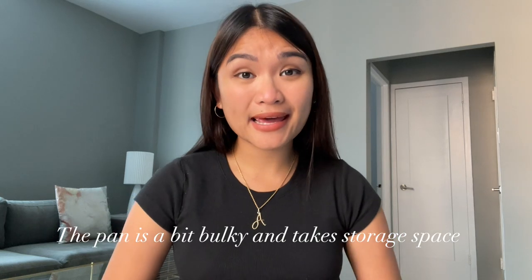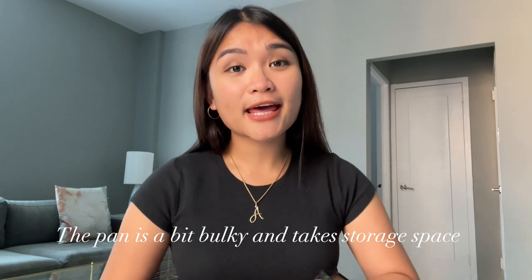Fourth, the pan is a bit bulky and needs good storage. If you're living in a place without much space, like here in New York City, you need to make sure you have proper storage for the pan. If you don't have lots of counter space or kitchen storage, it could be a little bit of a problem. Again, it's not a deal breaker because pans are generally big, but it's something to consider.